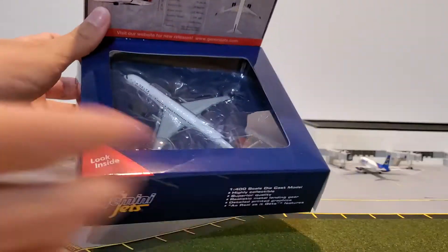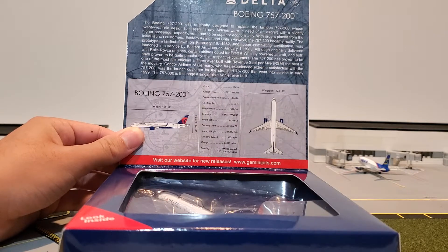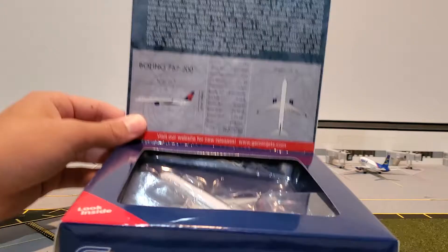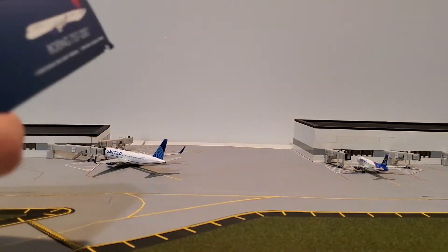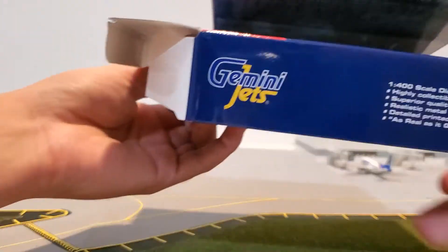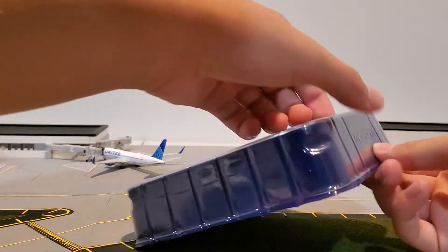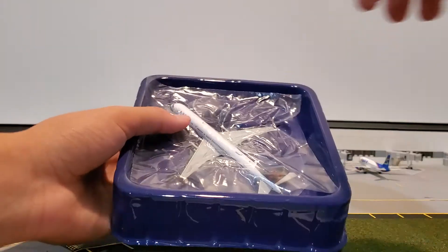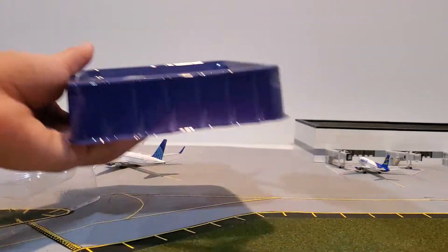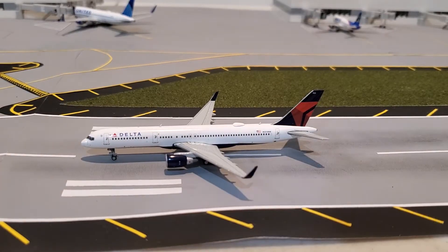I forgot to show you this inside part. Here's some information about the airplane and the model — if you want to pause it and read it, feel free to do that. I'm not going to wait too long because I don't want to waste too much time. Let's extract the airplane. Covering off, and here is the big reveal — here's the model.